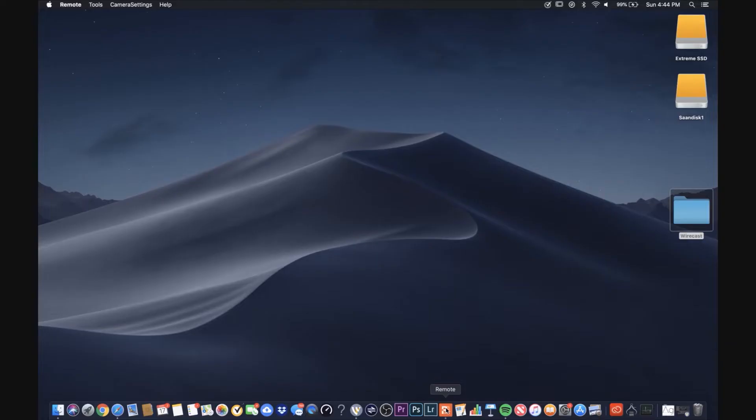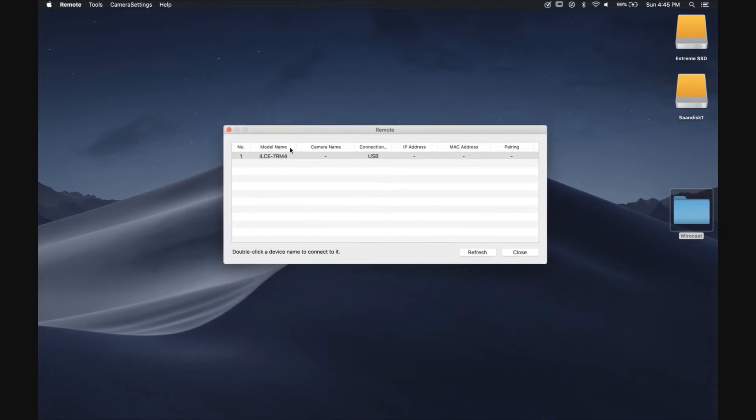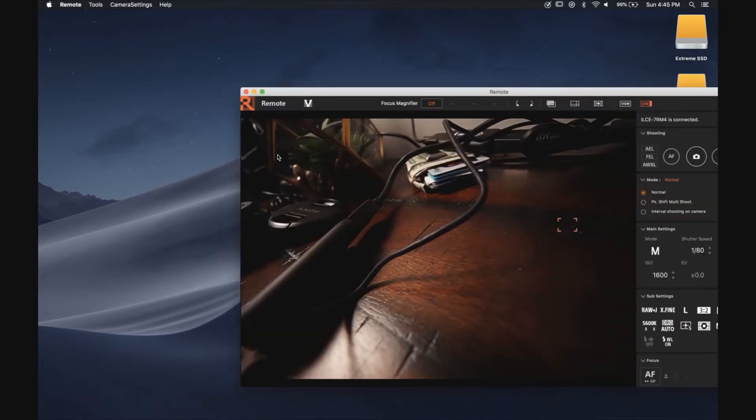Now we're going to fire the Remote app and get started. If by any chance your computer doesn't recognize the camera, just hit the Refresh button and you should see your camera appearing right there. In order to connect, you're going to have to double-click on the camera selected. We're going to double-click and it's telling us it's waiting for the camera to do its thing.